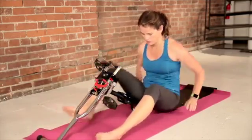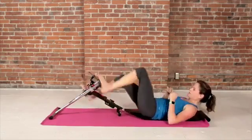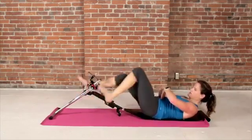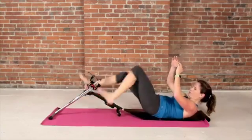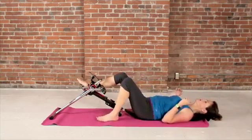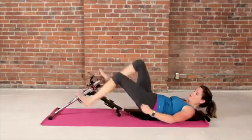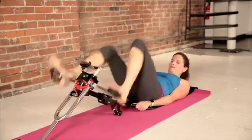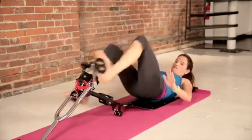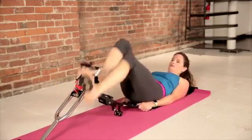Hit it hard with the legs. Tilt that pelvis — work on your bottom core. Come up, do both. We're coming down. If you find yourself moving away, you can grab this and really hit hard — it depends, everybody's different.